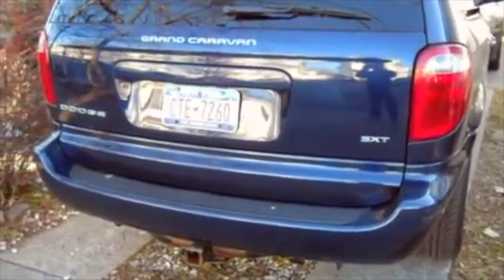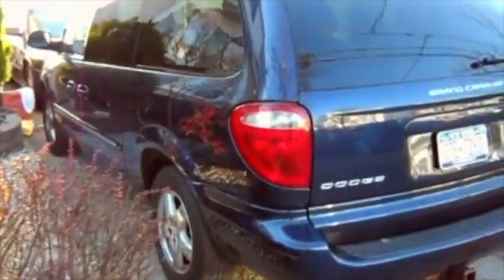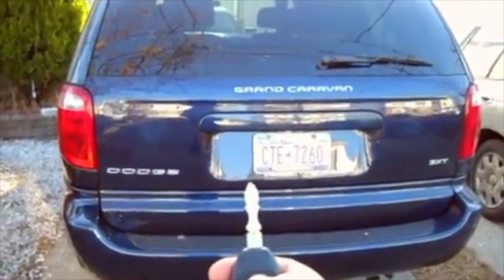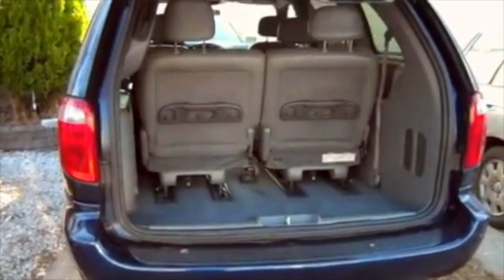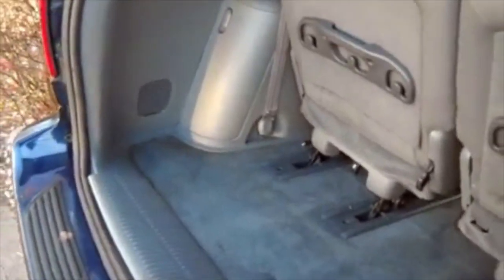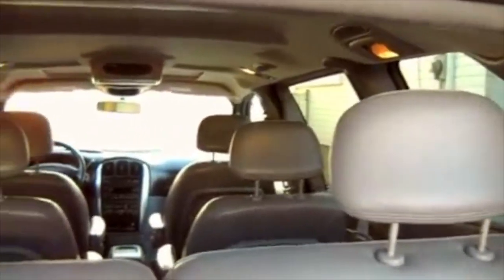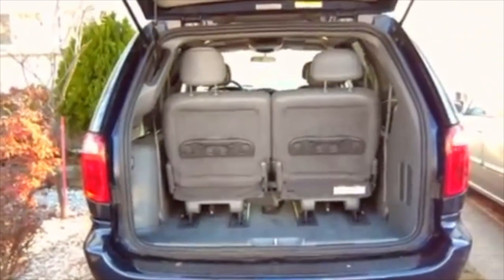This is the highest optioned SXT model. It has a power rear trunk. This is the rear behind the third row — still plenty of space. Right here there's a jack inside. Nice clean carpets.